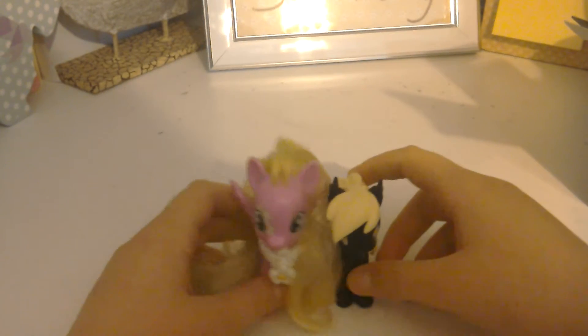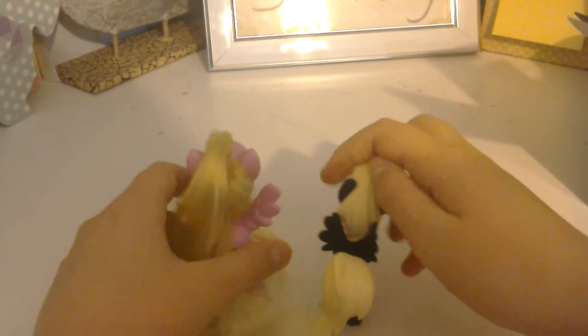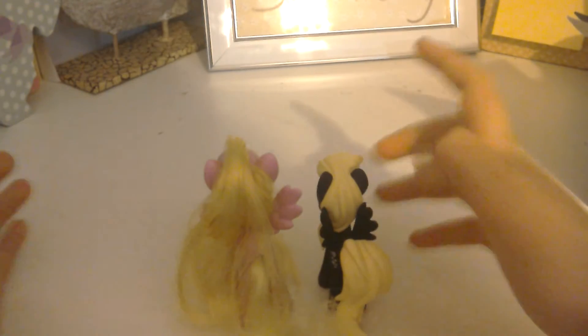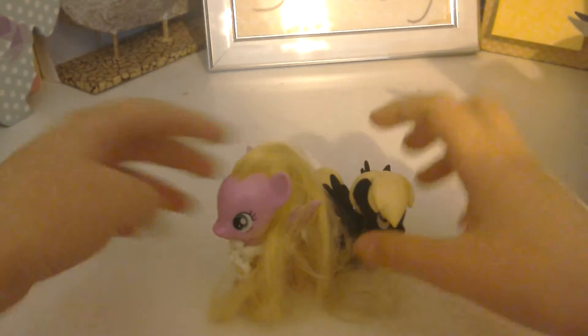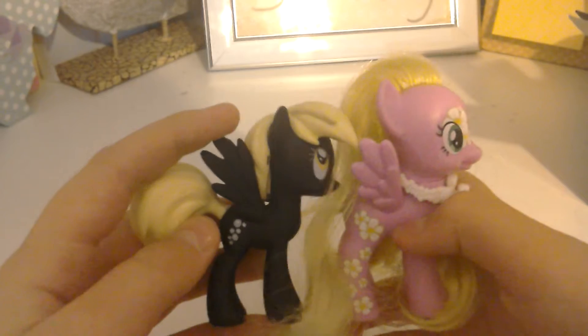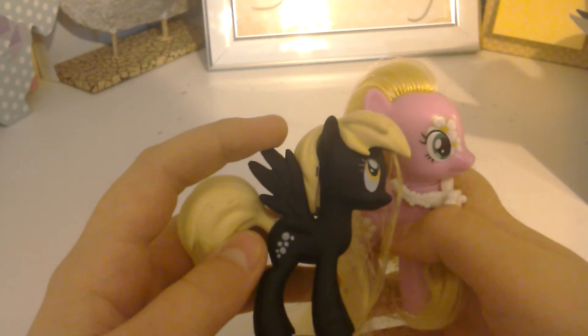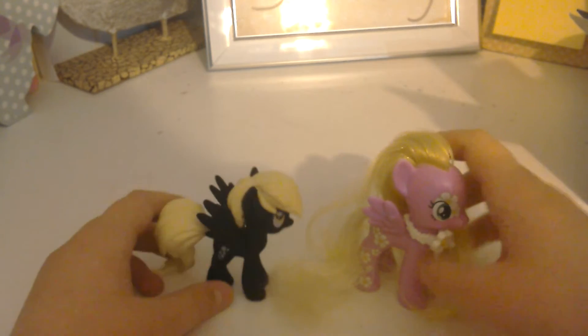In comparison for size, here's my pony, and here's my Derpy. Derpy is about this figure, or this one at least. The top of the hair is about halfway up the ear on this, so this is a little bit smaller, but not much.